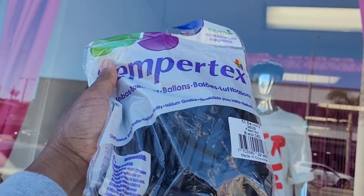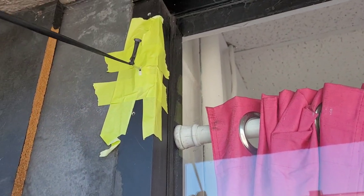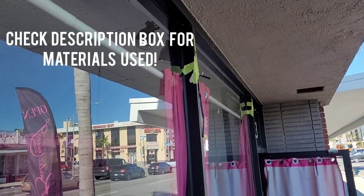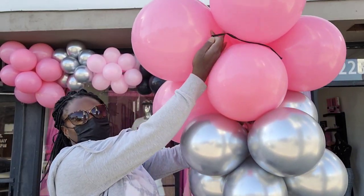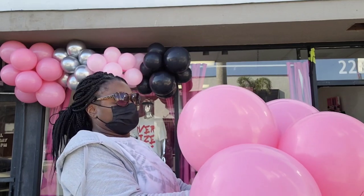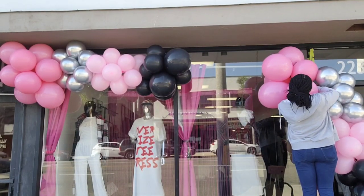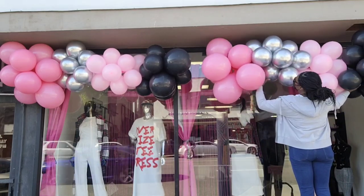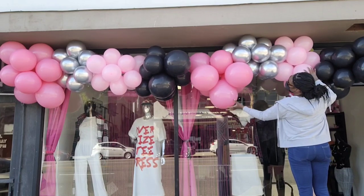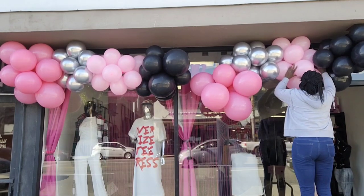I'm also going to be using Sempertex brand 260q balloons to tie to the hooks, and I'll wrap those around the balloon garland and retie the other end to the hook. I ended up attaching four hooks to the top of this window. Now I have my first balloon garland attached to the window. I'm going to double tie a 260 balloon around the second balloon garland so I can use it to attach the two garlands together. I'll push the second garland against the first as close as possible so I can wrap that 260 balloon around both of them, and then attach that second garland to the window.